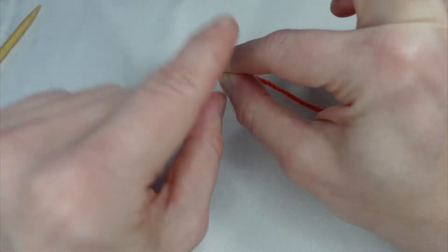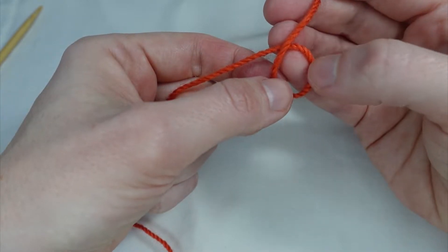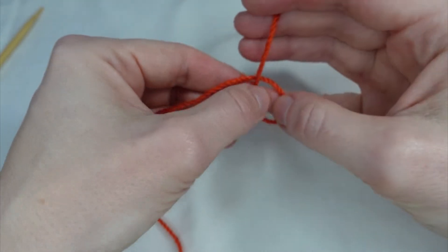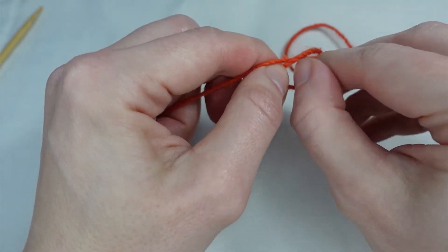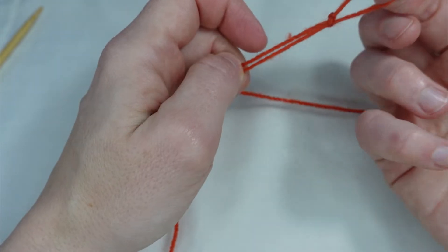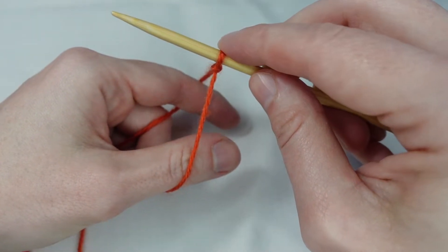And this is where we make our slip knot. We make a loop with the tail end of the yarn underneath the working yarn. We reach through the loop and grab hold of the working yarn and pull it through. This counts as our first stitch.